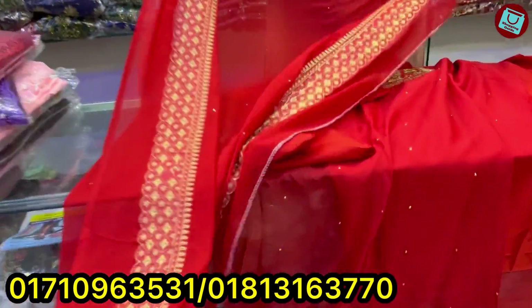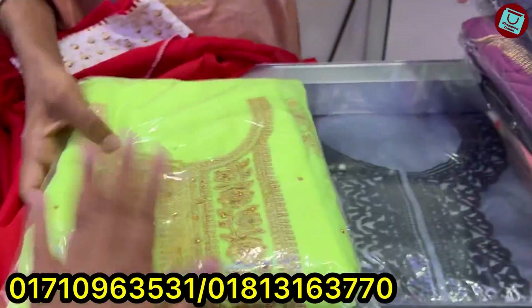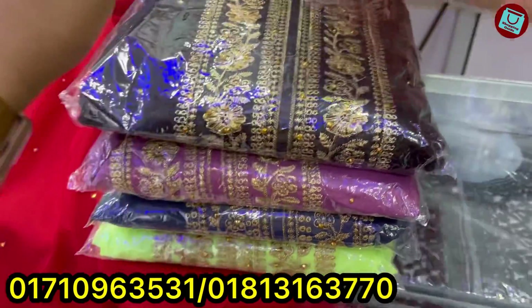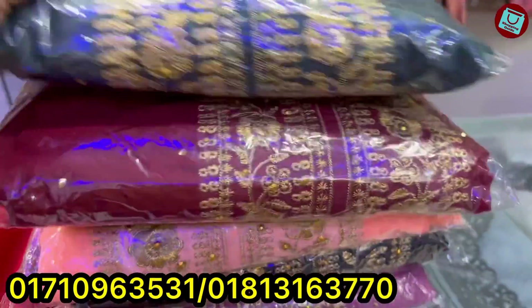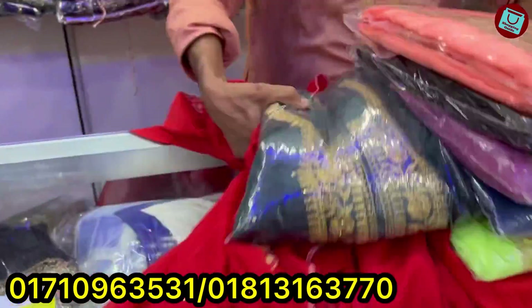The price will be $500 for this. Here you can see the color on the other side: black color, there is a bungi color, there is a maroon color, there is a bottle green color, there is a blue color. Price is only $5.